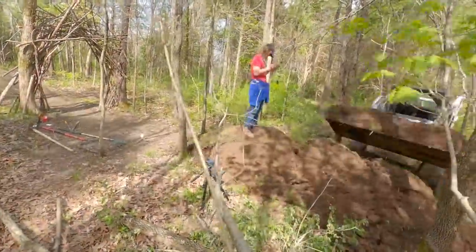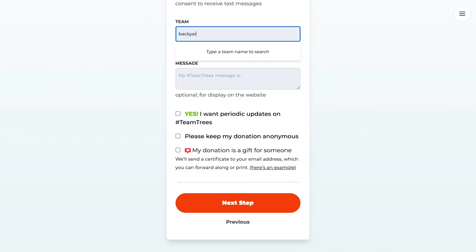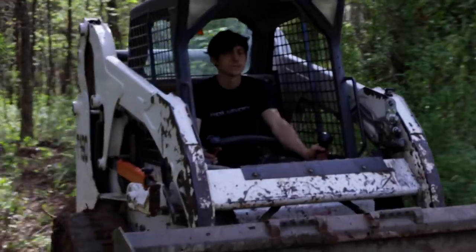Just like last time, I'll be donating $200 to Team Trees for any day that I use the skid steer, to keep the primal trail as primal as possible. If you want to join me, just donate onto the Team Backyard Trail Builds and I'll show everyone who donates on the next episode I use the skid steer in. Now that I had all the dirt where it needed to be, I could start shaping this thing into something rideable.